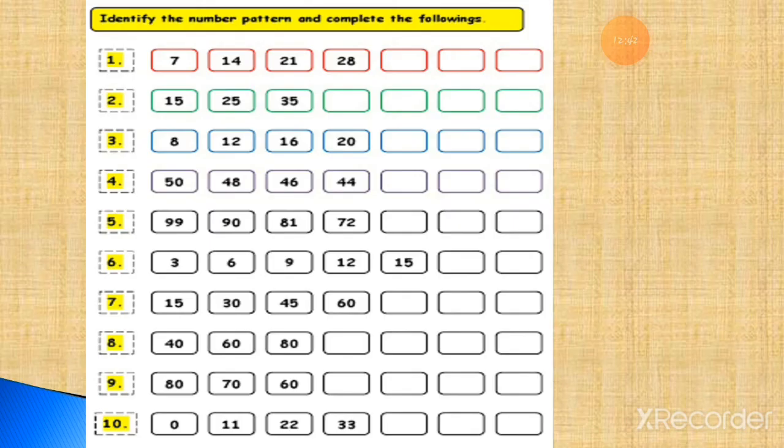Here is the table number 7: 7 ones are 7, 7 twos are 14, 7 threes are 21, 7 fours are 28, 7 fives are 35, 7 sixes are 42, 7 sevens are 49. Here is the pattern where you add 10: 15, 25, 35, 45, 55, 65, and 75.